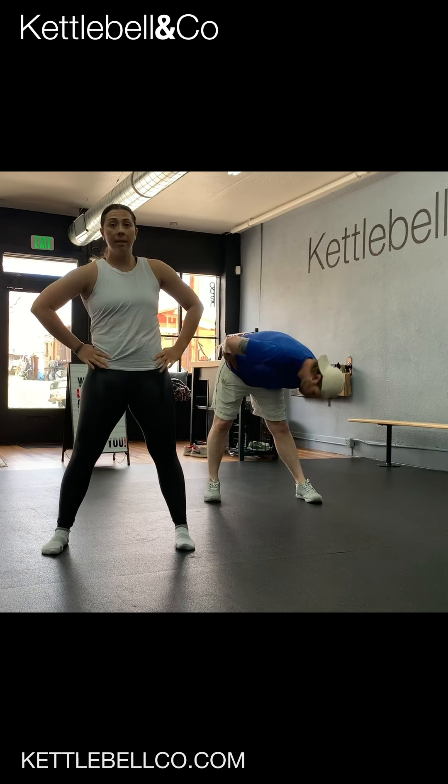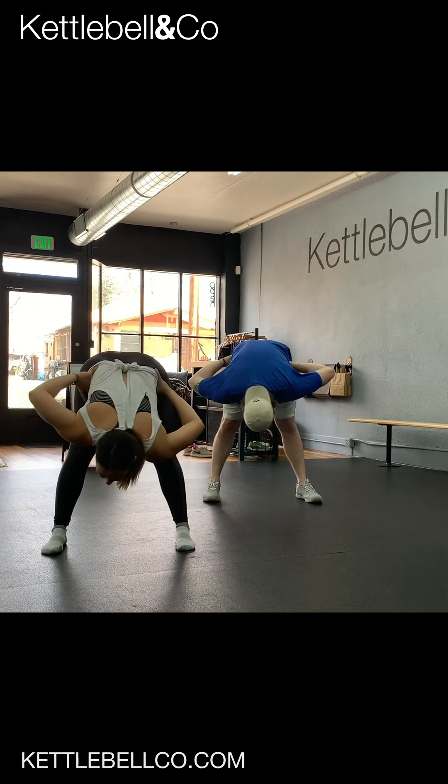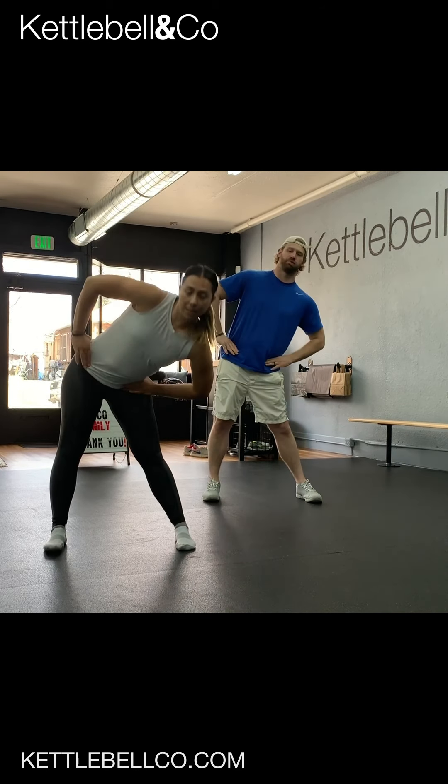Change directions. Again, it's a semi-circle, not a full circle. Dip low, then straight over hip to hip.